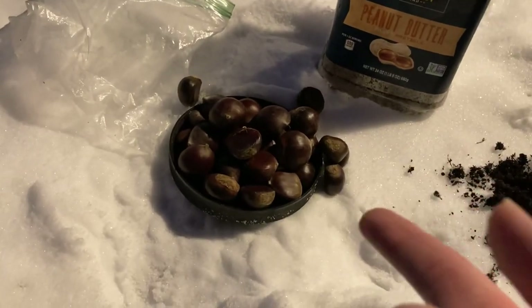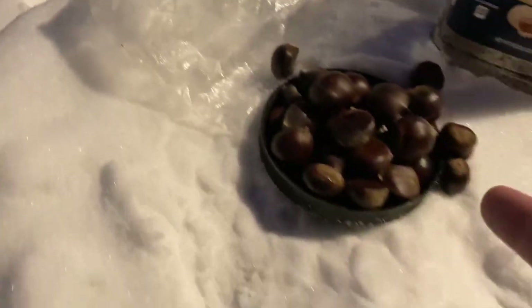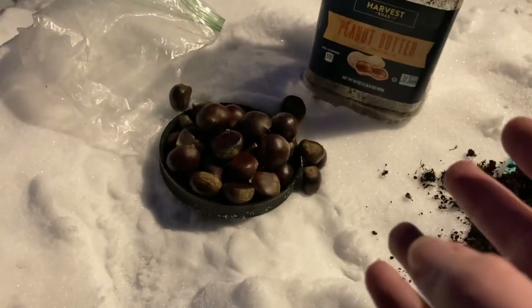So here are the chestnuts I have. These are Chinese-American chestnut hybrids. These have been sitting in the fridge in this baggie. They've been in moisture, so obviously they're not dried out, but I'm going to show you the proper way to stratify chestnuts.